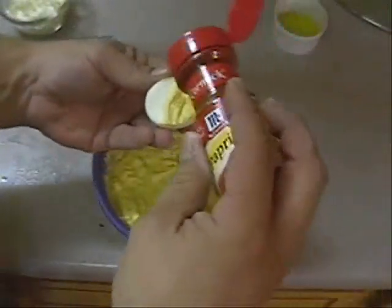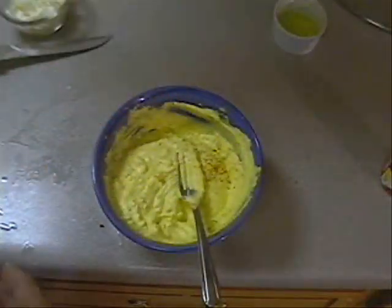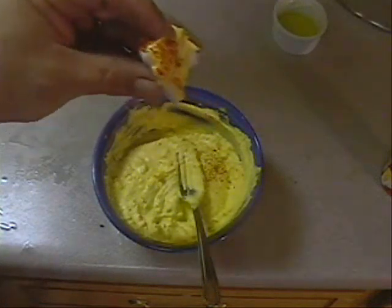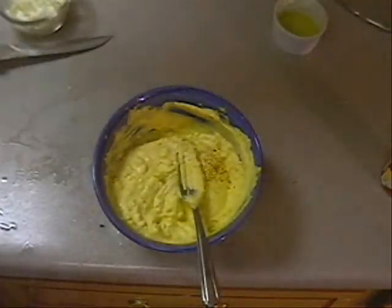Does that look good? I'm going to put a little sprinkle of paprika on it and call it deviled egg. Let's try that. Mmm. Oh, that's wonderful. That's some kind of good. Mmm. Maybe I should just make some deviled egg.